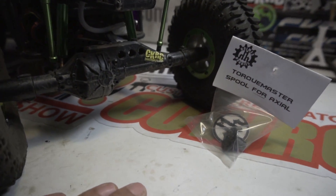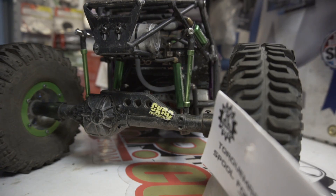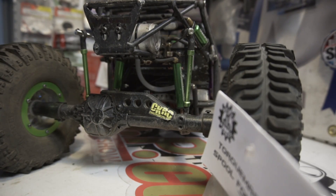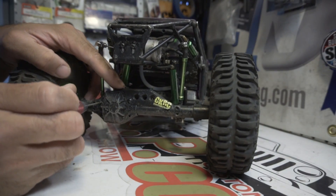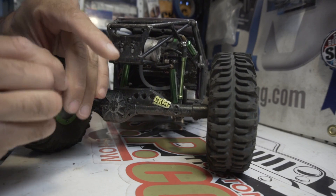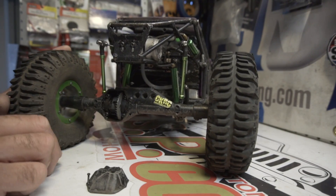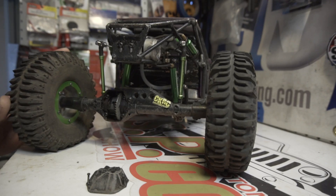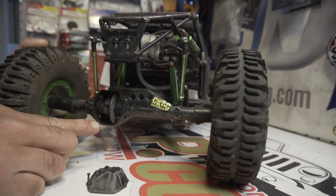It's pretty much a direct replacement for the factory locker, so let's go ahead and get started. First things first, let's make a little room here and crack this open to get the rear diff exposed. Now we have the locker exposed and you can see there's some water in there — that's because I actually just washed this truck, you can see it floating around in there.